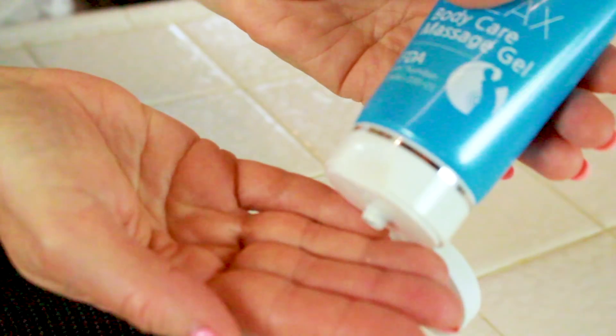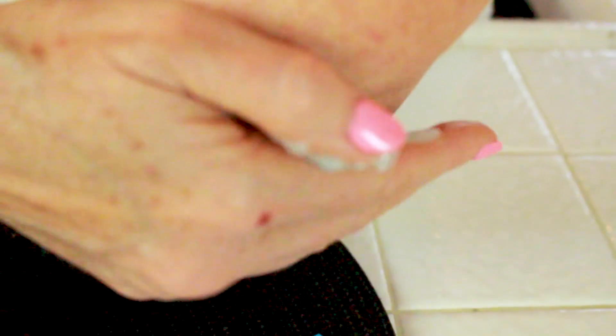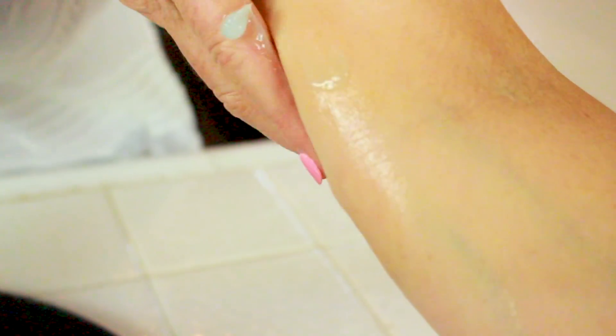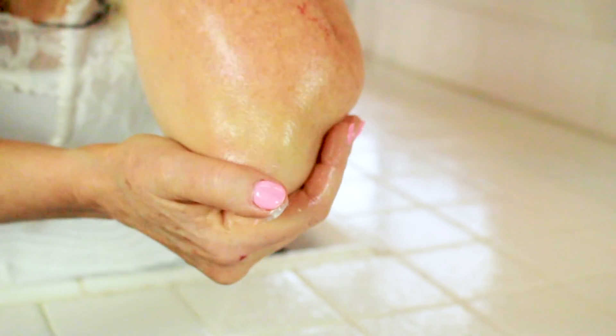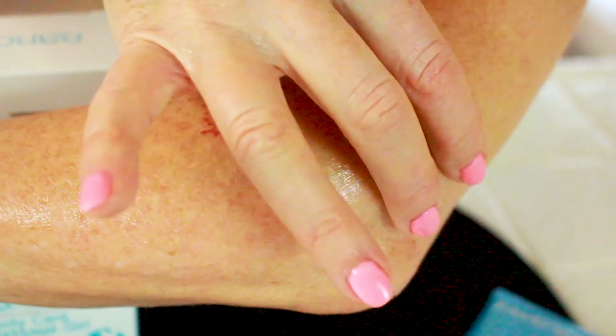This is how it works. I put some in my hand — it's a thick gel — and I put it on the areas of my body that are sore and I rub it in. It has a light menthol scent and it's very cool to the touch, which gives me immediate relief. And in 30 seconds I start feeling that pain relief. It evaporates quickly and in 10 seconds it's absorbed into my skin, right through my skin layer, and it goes to the muscles to make them feel better fast.